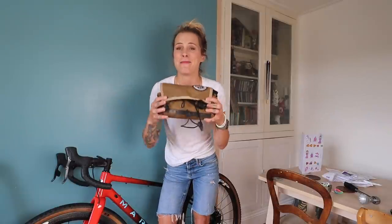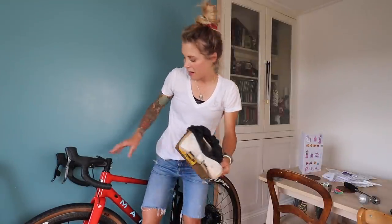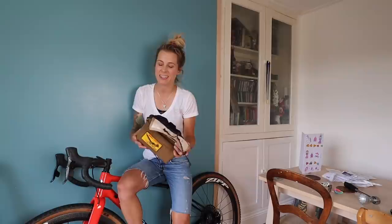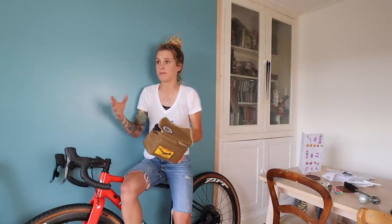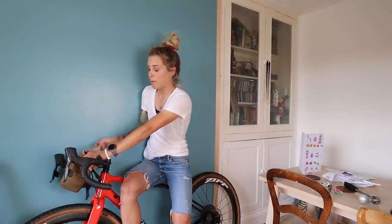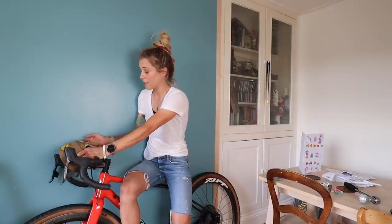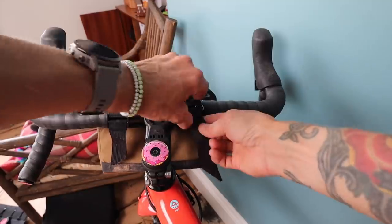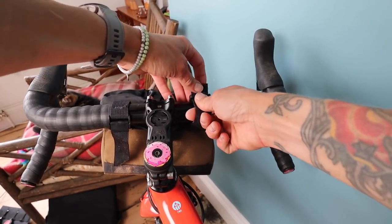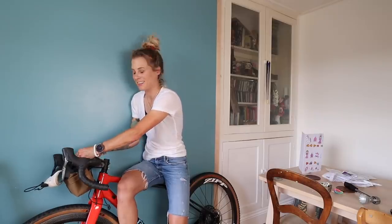This is the bag that everyone asks me about constantly. It's made by Outer Shell and it cost a lot of money — like £80 or something — but what's really nice about it is that it opens towards you. So when you're riding along, if you're in a race or you don't want to take your hands off the bars for too long, you just grab the elastic and pull it over your stem and it stays really secure — nothing has ever fallen out when I've done it like this. I'll just put it on so you can get a proper look. It attaches using these two little straps.